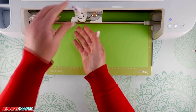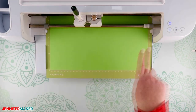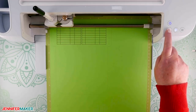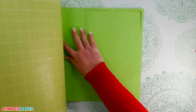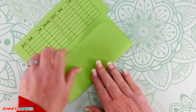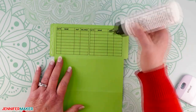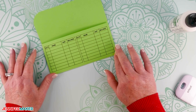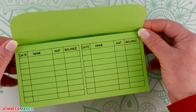You will change the scoring stylus to the pen in clamp A when prompted, then continue the cut process. When your envelope has finished cutting, remove the machine mat from your Cricut by pressing the unload button, and then remove the cardstock from the mat by flipping the mat over, just like with the first envelope. To assemble the cash envelope, begin by folding on the score lines. Bring in the two side flaps to the center of the envelope and add glue to those two side flaps. Then fold up the long flap onto the side flaps and press down until the glue is set. Bend over the top flap, and you are done. This is what my assembled cash envelope looks like.